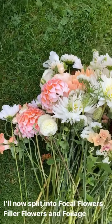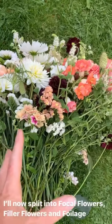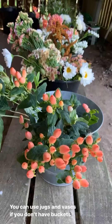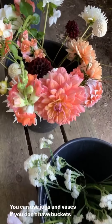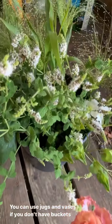Here we go — they're all laid out, so I'm just going to very carefully separate everything out and then put it in the bucket ready for arranging. Everything has now been split up into buckets so I can grab just what I need with one hand.